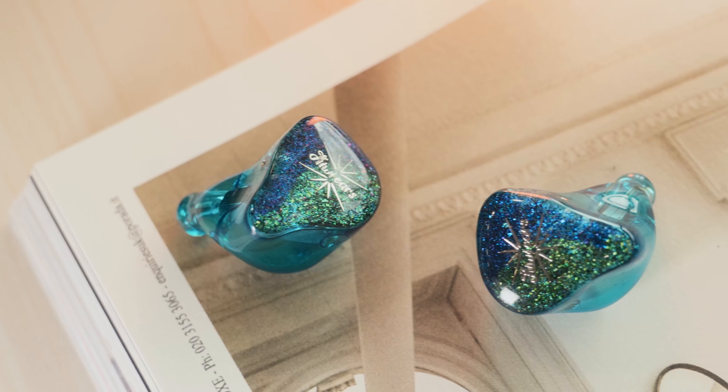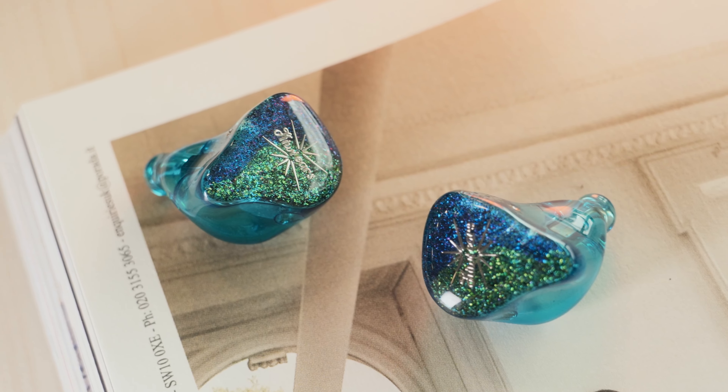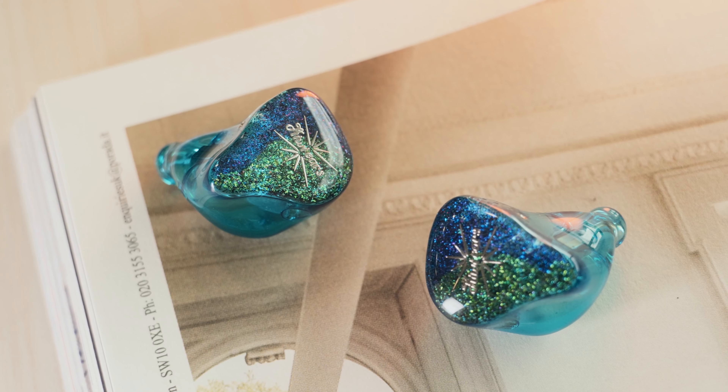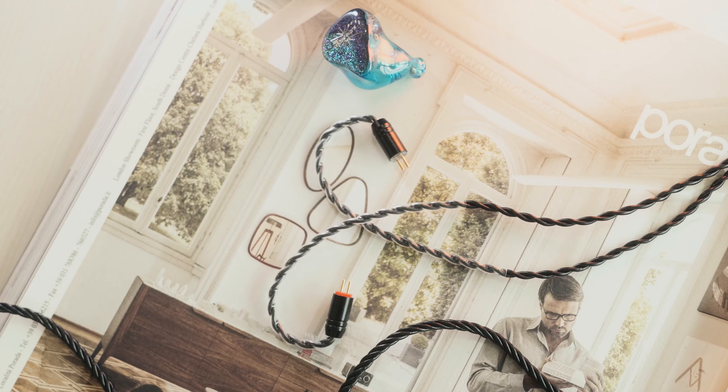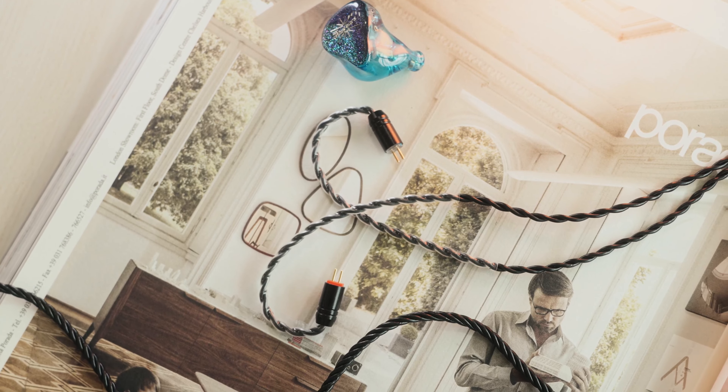The faceplate of the Fortezza has glitter on it — it reminds me of the time I used to use glitter in all my artwork in primary school because I just like glitter, and it's really quite pretty. It also comes in a two-pin termination which is great for folks who want to cable roll. Lastly, I wouldn't dare to sit on these as they are plastic — they should hold up to abuse well, just not from being sat on. There are three sets of ear tips included: two of the smaller bore variety and one of the larger bore. They are alright — I will still swap them out, but they are alright.